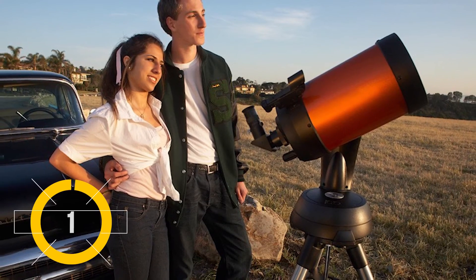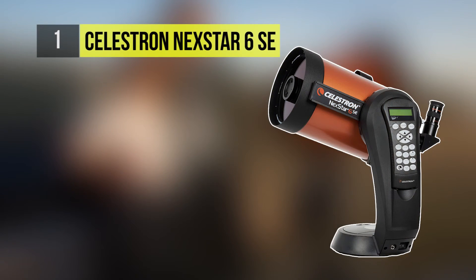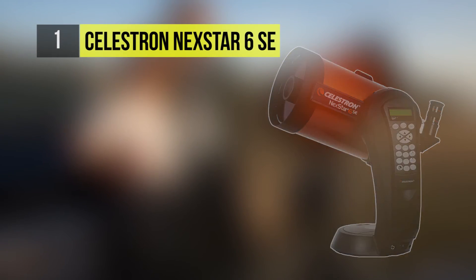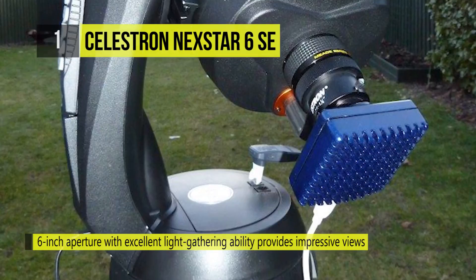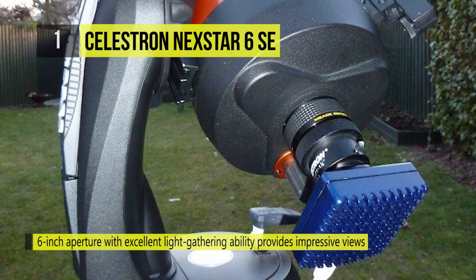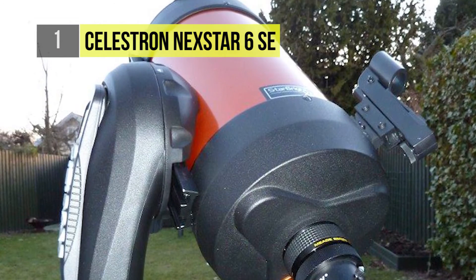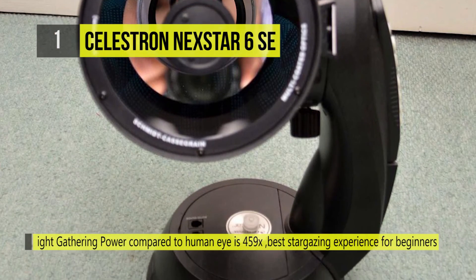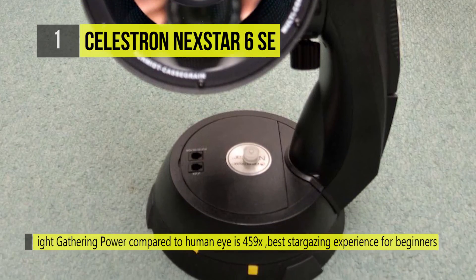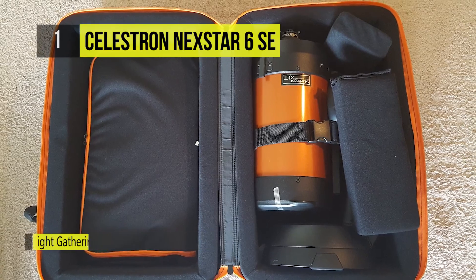At number 1 is the Celestron Nexstar 6SE 150mm F-10 Schmidt-Cassegrain GO-TO telescope. It is a Schmidt-Cassegrain-style scope making use of Celestron's proprietary StarBrite XLT multi-coating system to increase light transmission throughout the entire optical path. The iconic Nexstar Plus computer hand controller is the brain behind this powerful telescope. Capable of being used in the northern or southern hemispheres, the Nexstar has sidereal, lunar, and solar tracking speeds to accurately follow near and deep sky objects.